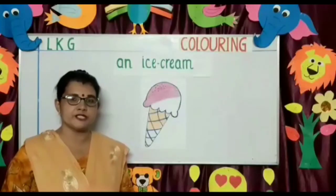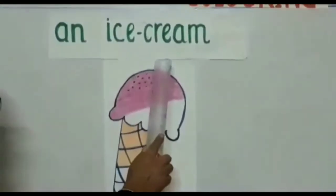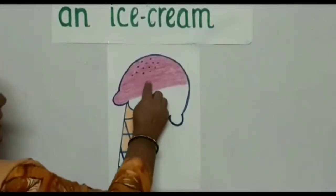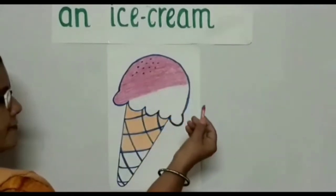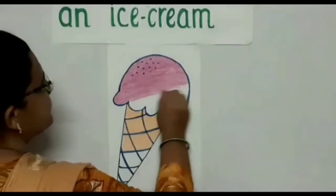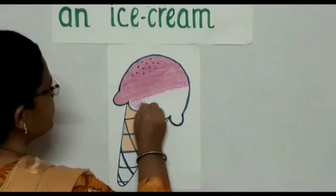Moving on to the next picture now. The picture on the board is an ice cream. This is the soft sweet creamy part of the ice cream. As you can see, this is pink in color — it is a strawberry ice cream. So I have taken a pink crayon and I'm going to color the rest of the ice cream, beginning from one side and going to the next side for the coloring to look neat.